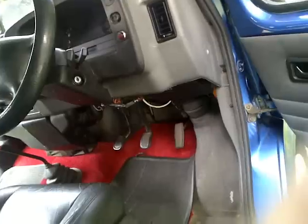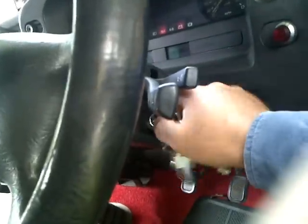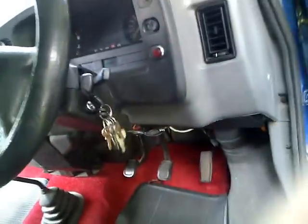We're back here again — let me turn on the van so you can see how the van and engine perform. As you can see, the first time you put the ignition in it doesn't need any help — it comes on by itself.